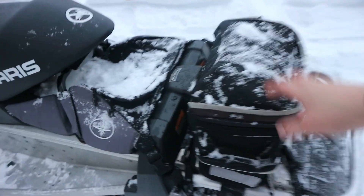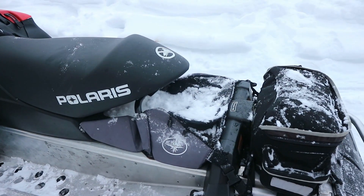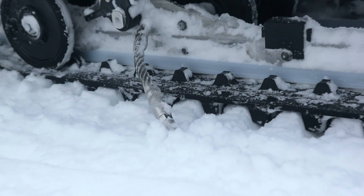Great amounts of storage back here. You got this bag here, then you got the bag that goes under the seat that originally came with the Dragon. This was extended because the Dragons don't usually come with these 136 inch tracks. So it also had to get these ice scratches thrown onto it.